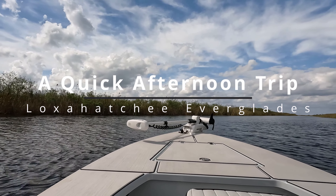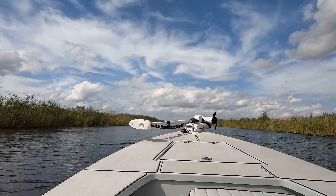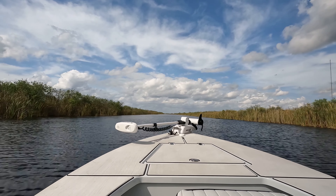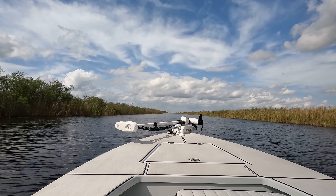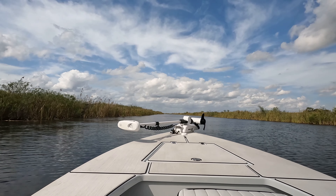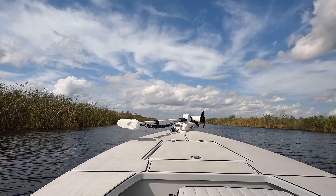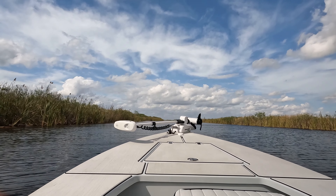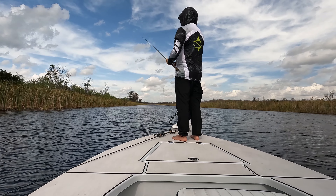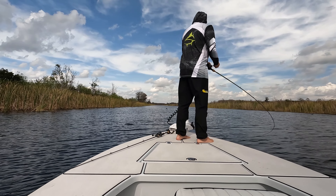Dude, that's a good spot. Yeah, that's a good spot.